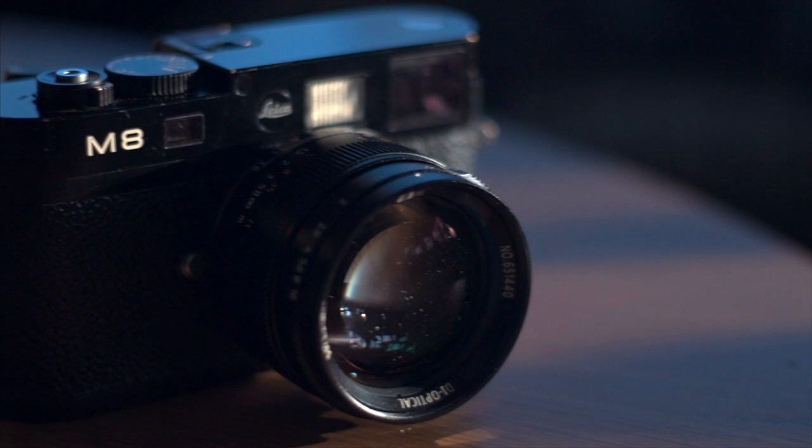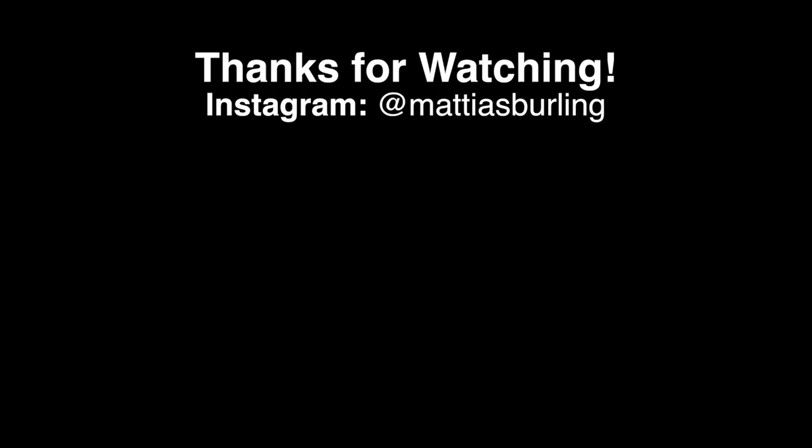I like the lens. It's definitely a nice bang for the buck, with some quirks — most of which can be solved by stopping down a bit.